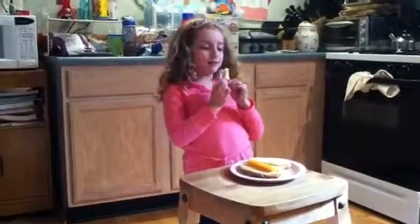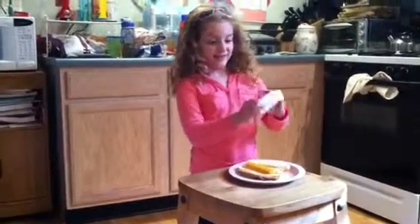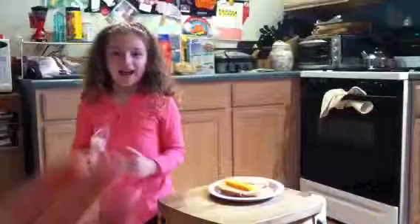We're going to have to get the little half out really soon. I need to go to school really fast. I'm going to give the mom to open the rest.